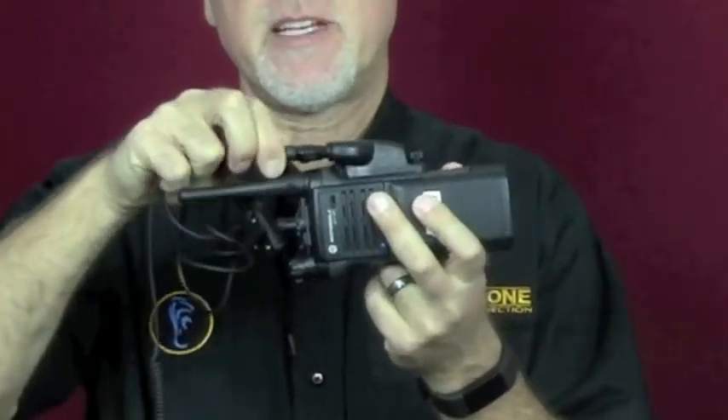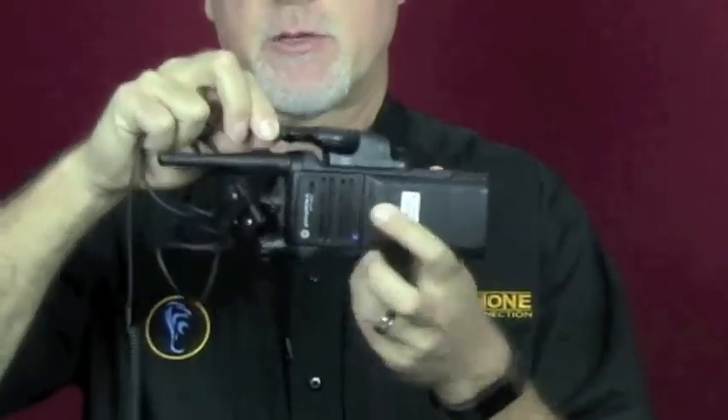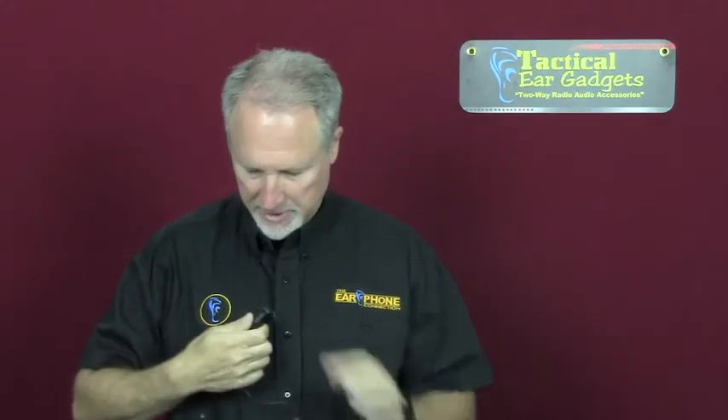Snap it in, just rotate until you feel it's seating, and then snap all the way in. I'm going to clip on the microphone and transmit through the microphone. You can hear it in the traditional sense.